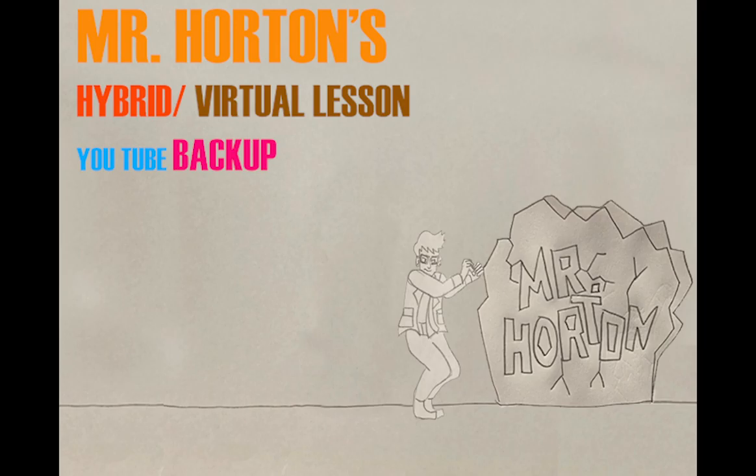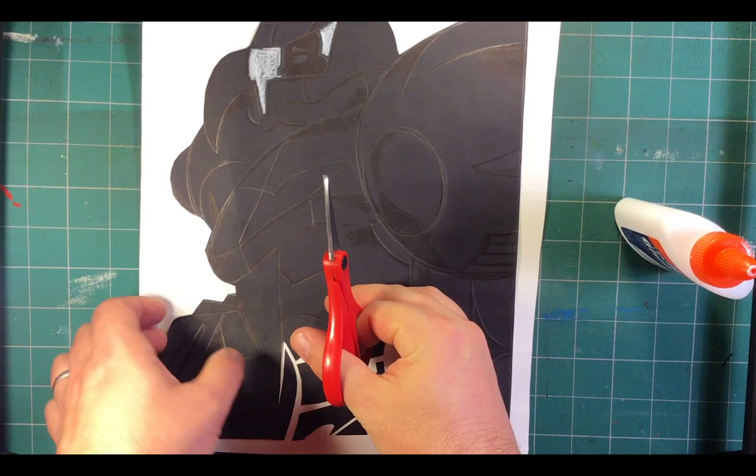Hey guys, Mr. Horton here with virtual backup lessons for Studio Art 1, Studio Art 2, and film appreciation and cinematography. Back for part two — we're continuing on how to finish up your 2D positive negative space with color accent project. We'll jump right in to sped footage of me cutting through the body, working up to the front mask on how to do the negation and the color accent part.